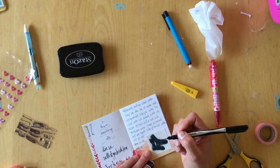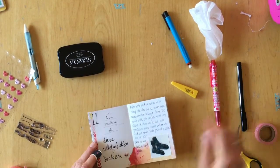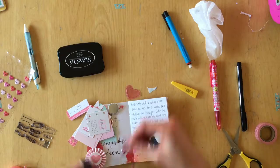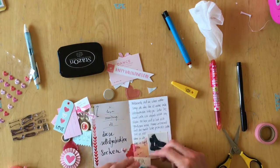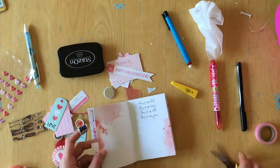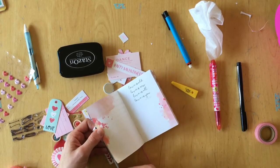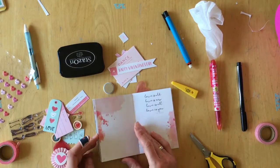Now I'm looking through my die cuts, also from the Crate Paper Valentine's collection from this year, to see if there's something I can add. I really like that die cut with the two hearts, but it was too big having both, so I just cut one of the hearts off. I didn't really find a place for the cut-off part to go, so I'll just get rid of it.